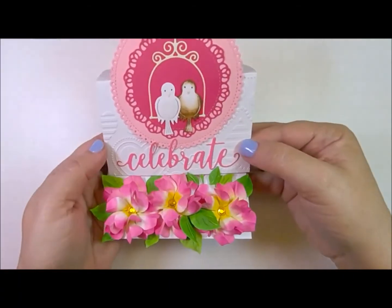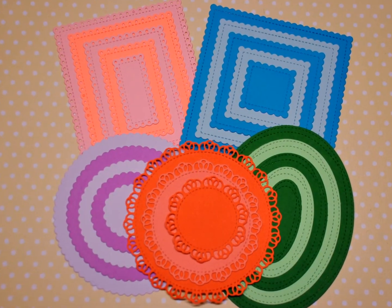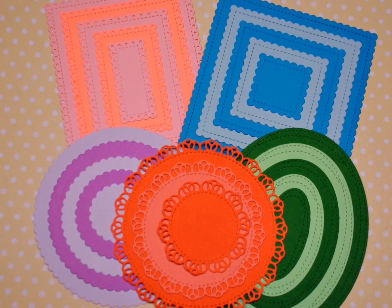Thanks for joining me today. I hope you had as much fun as I did exploring these new nested shaped dies and some of the new wedding sets as well. I do hope you'll go check these out in the store. Thanks for joining me, I really appreciate it — I'll see you soon, bye!